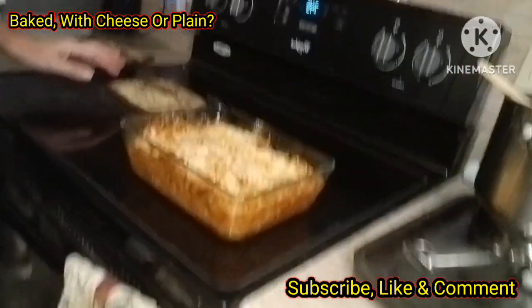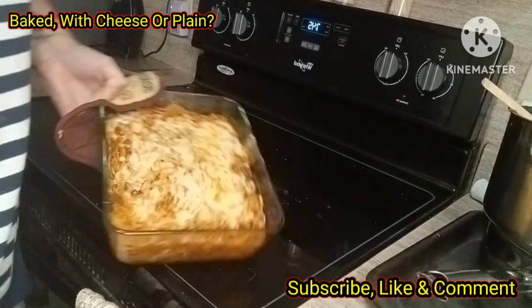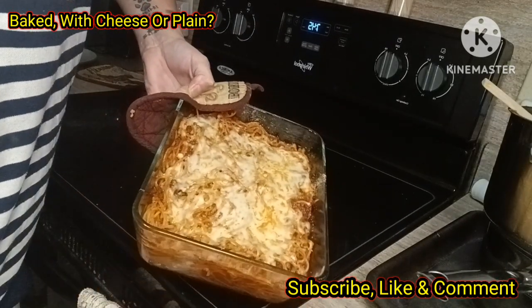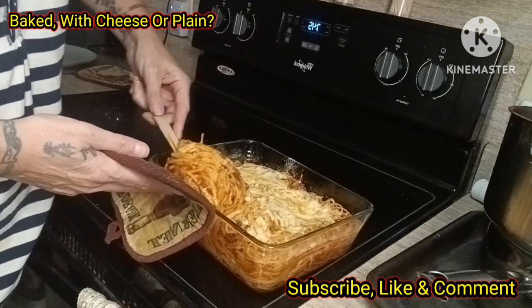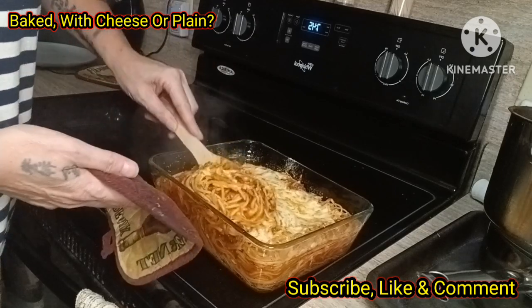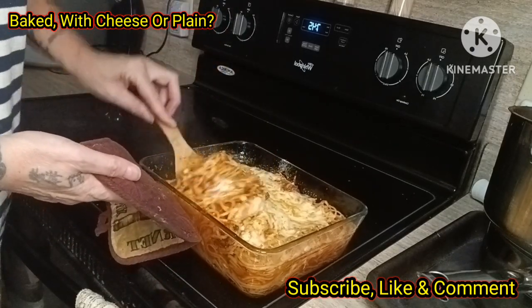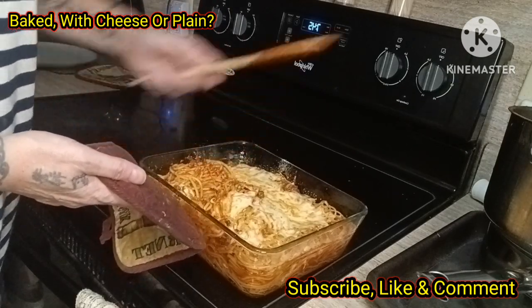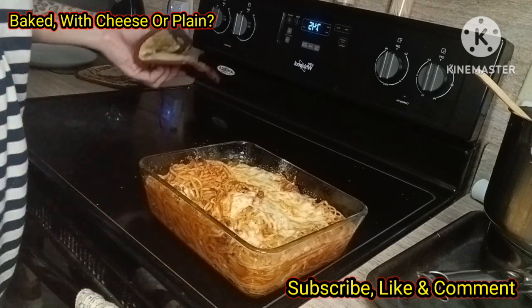Hey y'all, back again. I've pulled out the baked spaghetti, and there you go. At this point you could just stir it up, or just place it on your plate just like this, and then you have your layers. Look at that — put it on your plate, add your favorite bread, and there you've got your own version of baked spaghetti.